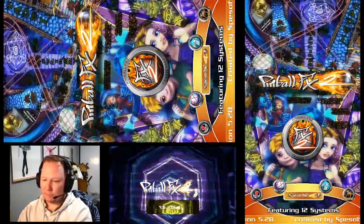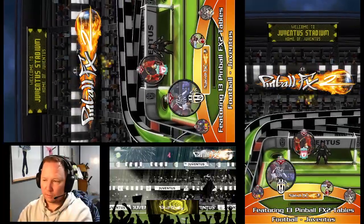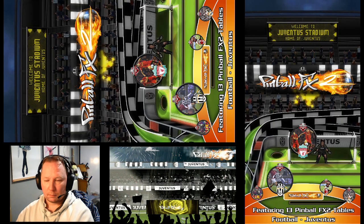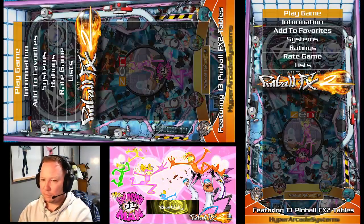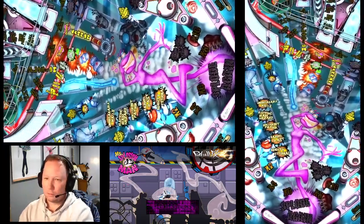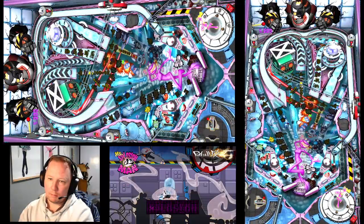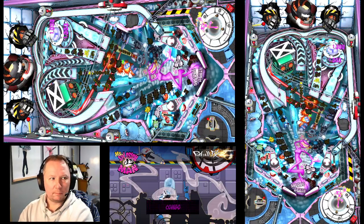The next one up is Pinball FX2. On this setup you're going to have nine different programs, plus Mame and then the jukebox. It's literally got everything — it's got 100% media. It should load up into Pinball FX2. You've got your flippers, you've got your two bumpers, and I'm going to exit out. This setup is a two-screen setup, so even the DMD is going to be placed on the second screen, which is quite nice.